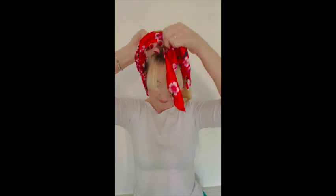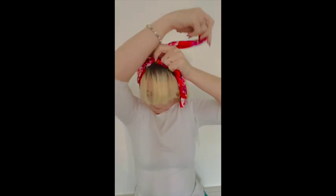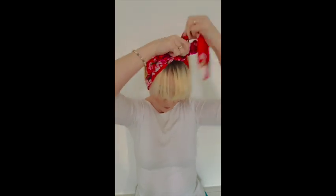Grab that scarf and placing the approximate centre at the nape of your neck, simply tie the scarf at the top of your head in a pretty bow. Nice and simple, but it looks great!